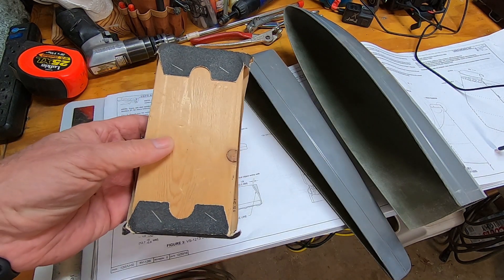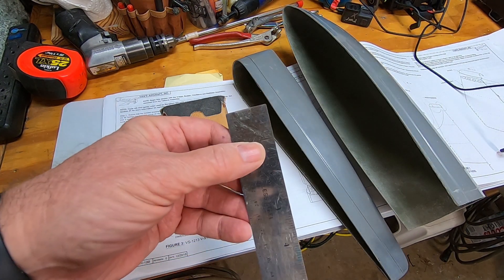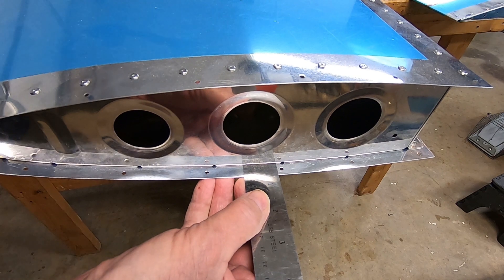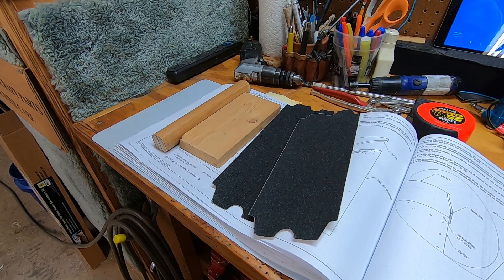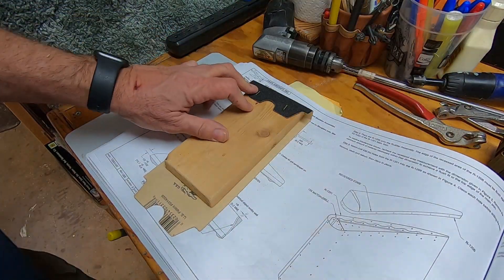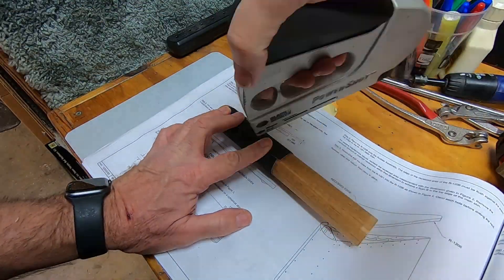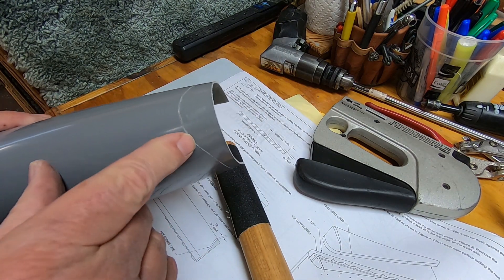I found my old sanding block from a previous project — it looks a little worn out. The rudder and vertical stabilizer fiberglass will need to be trimmed back, leaving a half inch for riveting. I trimmed off my metal ruler just to show a half inch from the end. For sanding, I'm reusing my 1x4 wood block and a cut-off closet dowel rod, which I'll wrap in 80 grit sandpaper. The dowel rod will work nicely when forming the curve in the rear of the vertical stabilizer fiberglass.